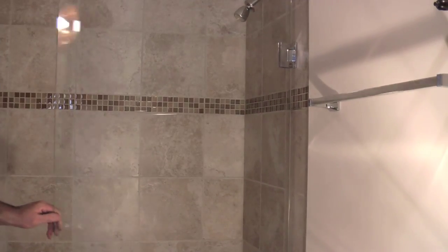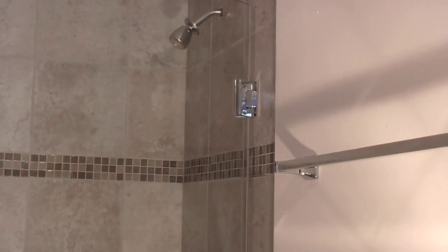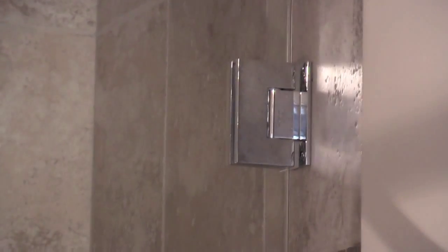Here we have the door screwed up — I'll just show you the hinges. It naturally returns to the centre position as well.